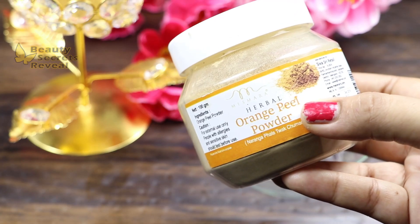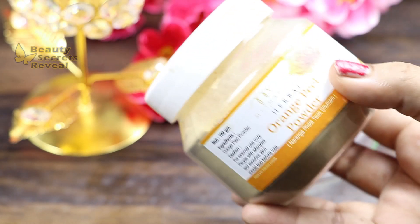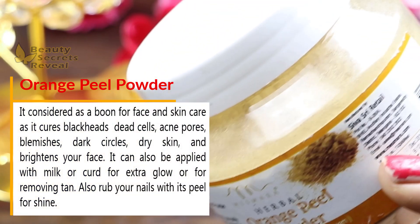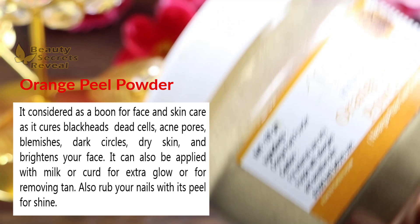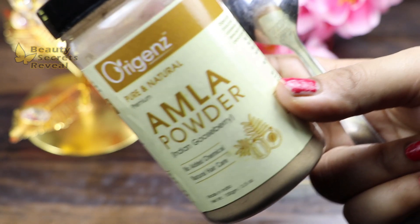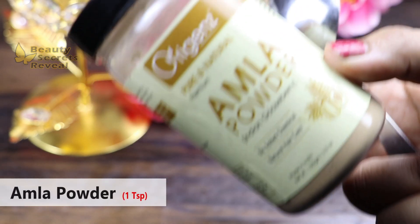The first ingredient is orange peel powder. It removes hyperpigmentation and any kind of spot — it is the best ingredient for this. It contains a high amount of vitamin C which reduces spots and lightens and brightens the skin. I am adding 1 teaspoon of orange peel powder. The next ingredient is also a powder with a high amount of vitamin C, and it is the best ingredient for face pigmentation, dark spots, and hyperpigmentation. Add 1 teaspoon.